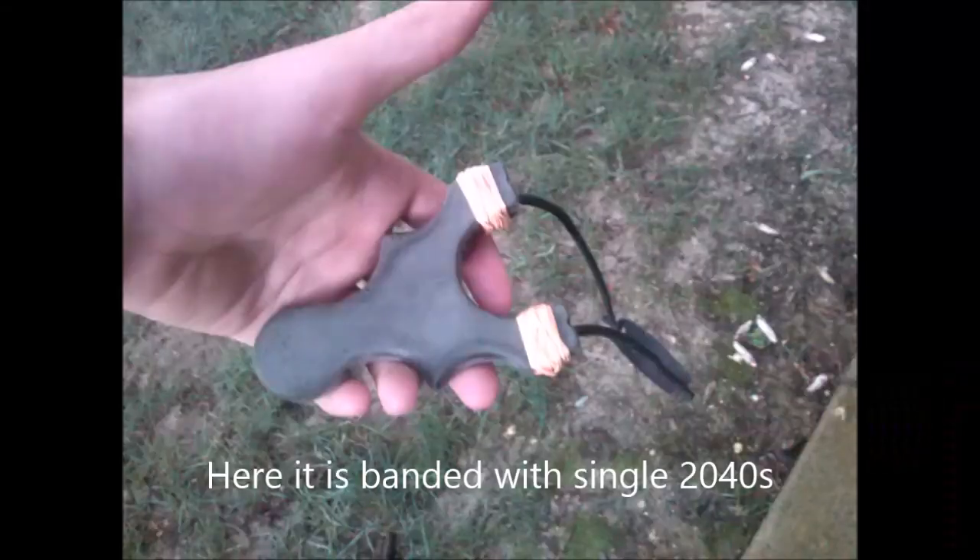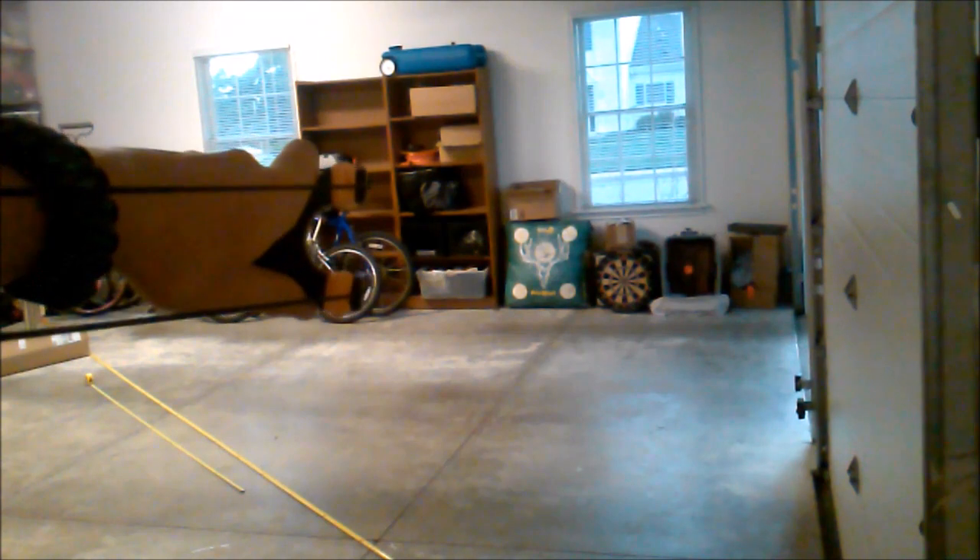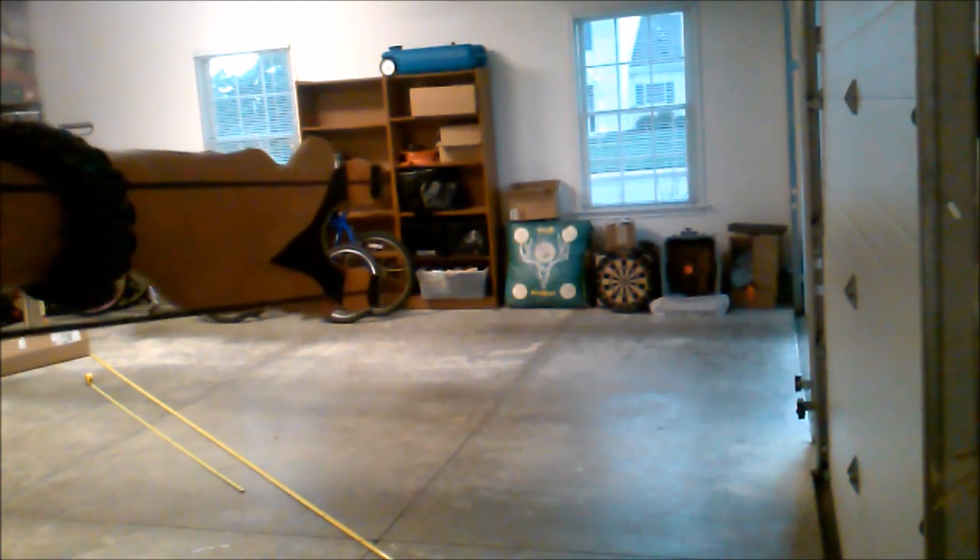I finish with some steel wool to give it that nice smooth finish and to get all the dust off. Here it is banded up with the single 20-40s — I really like these bands and they're perfect for the slingshot. Now we're going to do a shooting demo. Hope you guys enjoy.